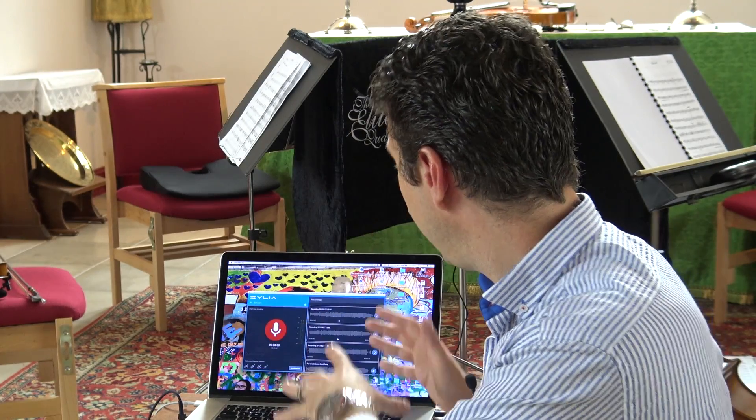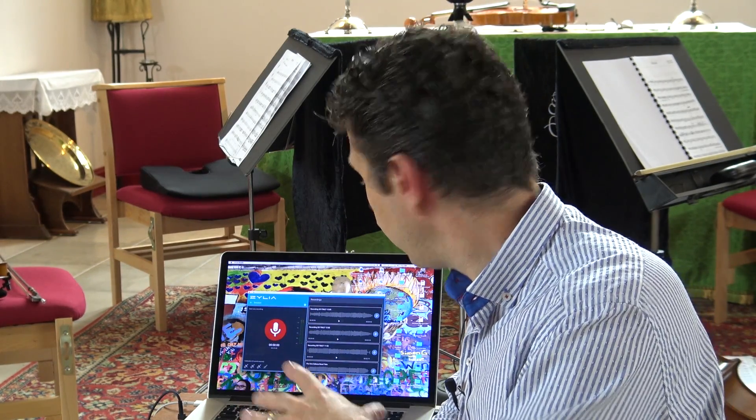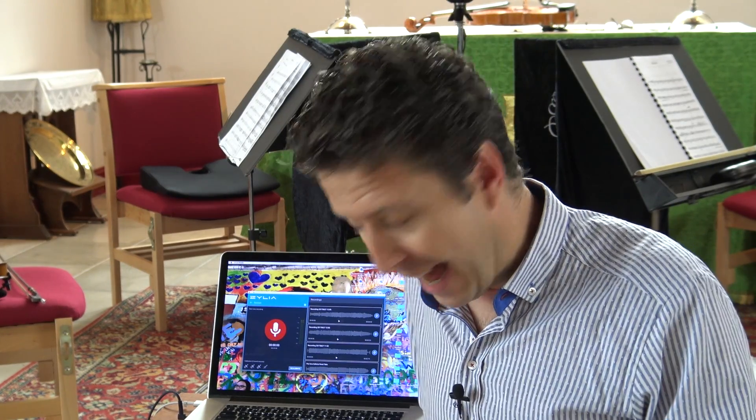One microphone, 19 capsules, and their incredible Zillia Studio software. Initial tests have been very, very good. So we've set everything up, we'll take you through that process, the calibration for the microphone, and all those sort of things. We also videoed it — of course there's a video, there's a track, there's always a track — and we'll give you the opportunity to hear how it sounds.